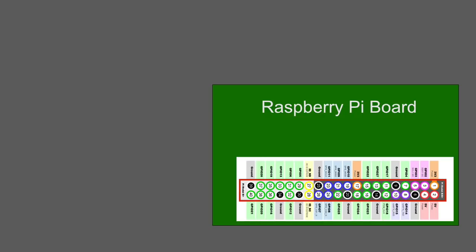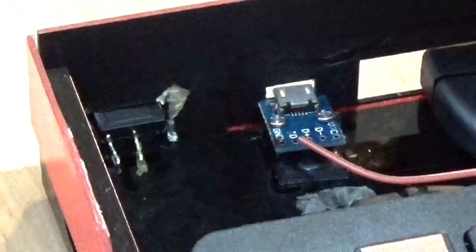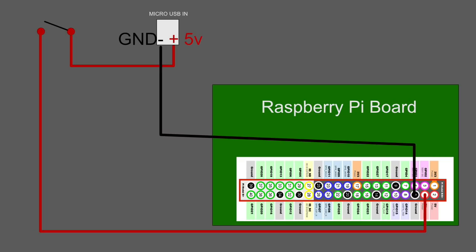Looking at the GPIO layout diagram of the Raspberry Pi: we add the new micro USB jack which gives us 5V in and ground. We attach a ground wire from this jack to pin 6 on the Pi - in reality this can be a little tricky at first. Next we need to run a 5-volt line from the output terminal of our power switch to pin 4 of the Pi's GPIO. Finally, the 5-volt input of the micro USB is attached to the other side of the power switch, completing the main circuit.